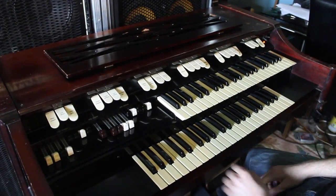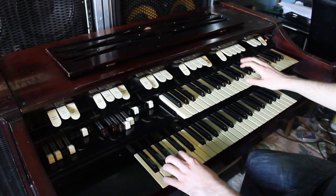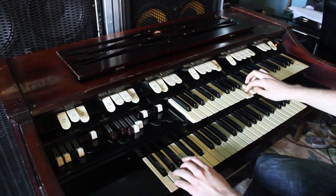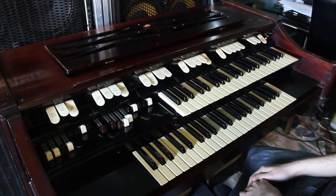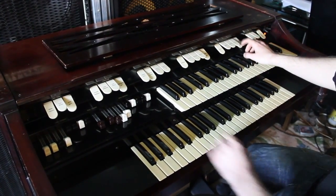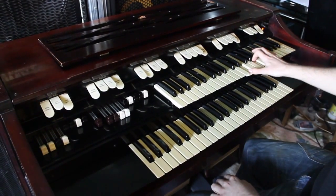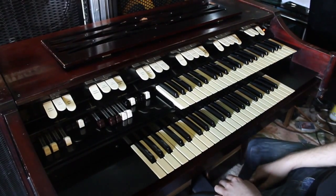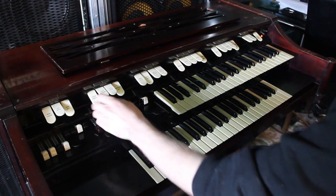It was also used by Procol Harum on A Whiter Shade of Pale, on Give Me Some Lovin' by the Spencer Davies Group, and by the keyboard god himself, Keith Emerson, while he was out touring.